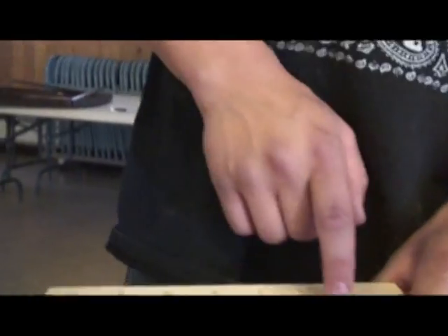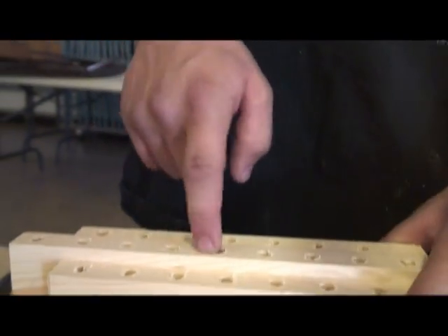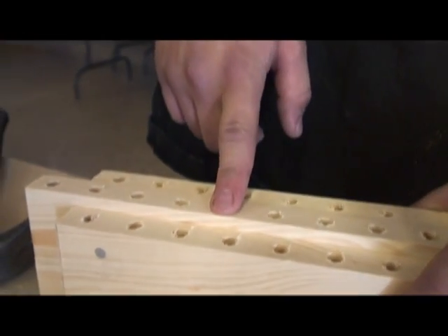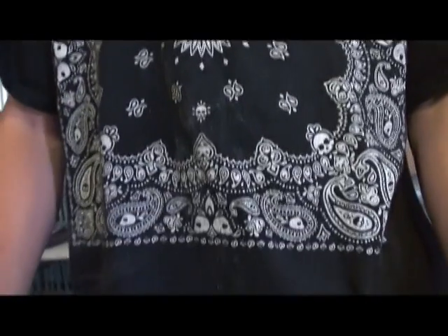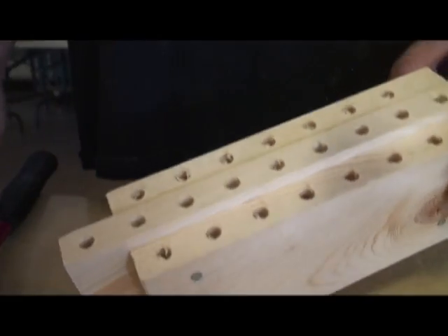I'm nailing boards together for the bees. These holes right here — the bees go in and pollinate, then they hatch an egg, put mud there, and go all the way down. Then they die in the winter, and hopefully their eggs will hatch and do it again next time.